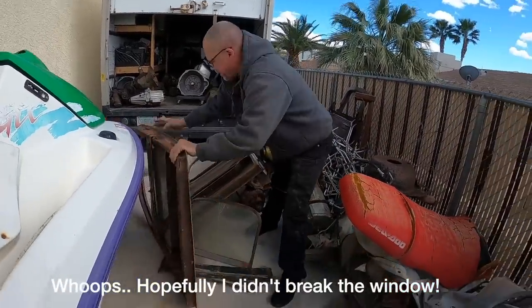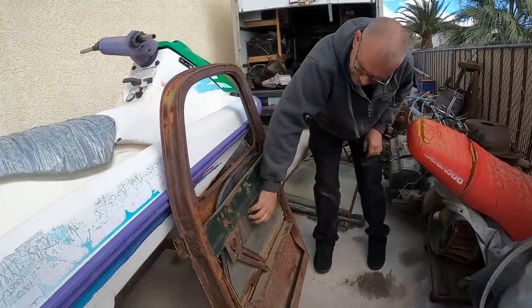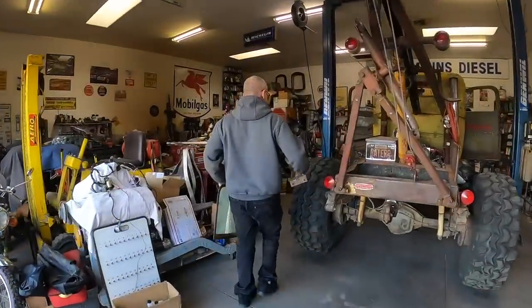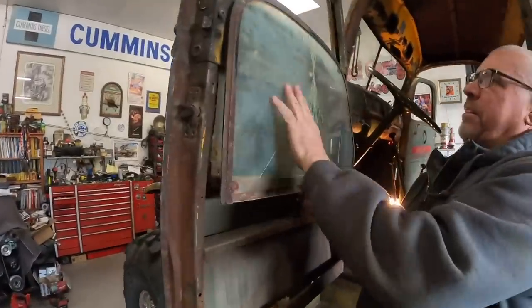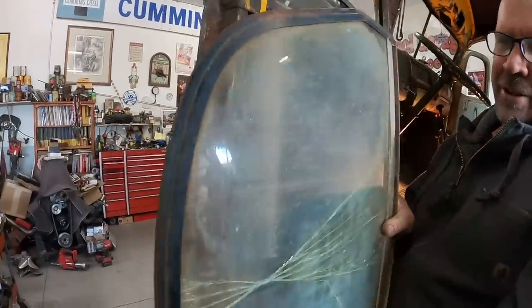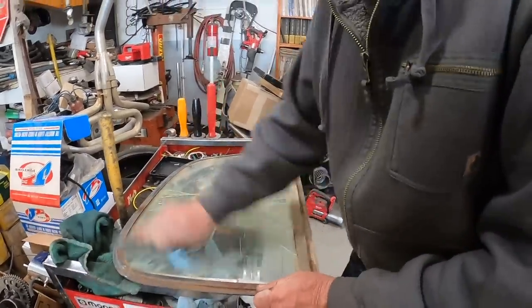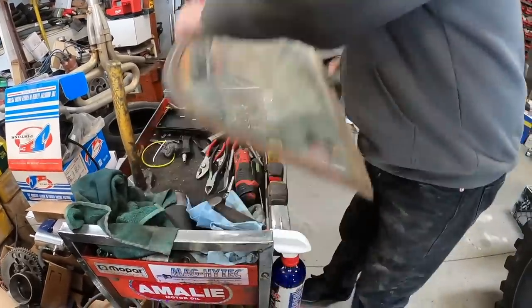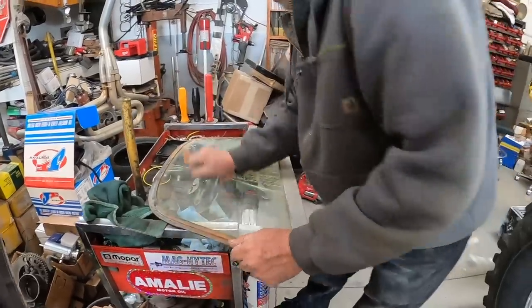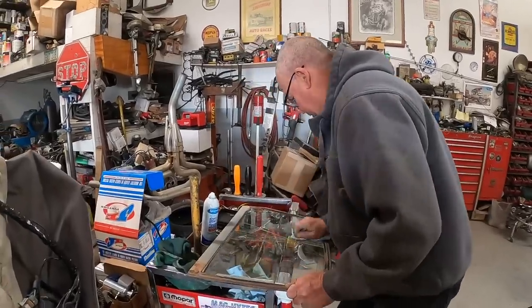Well that went very well. You never know when you're doing a window on a 1941 truck — look at that, that's the window right there. I think it's great, let's see if it'll clean up. This is four-ought steel wool — take that to it first. Still a little dirty, we've got a little more work to do on it, might have to take a razor blade to get some of that off.